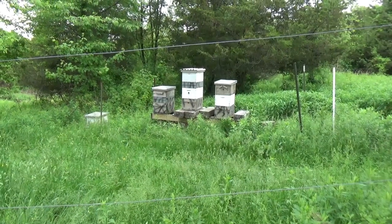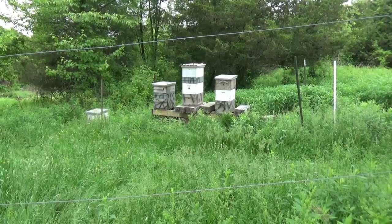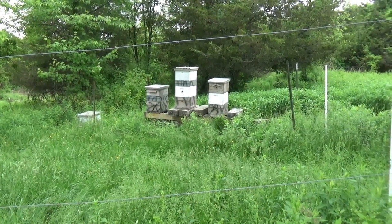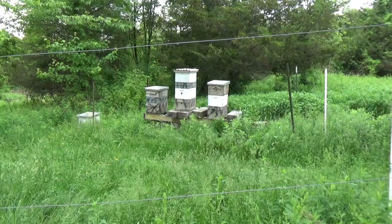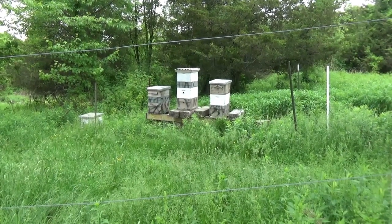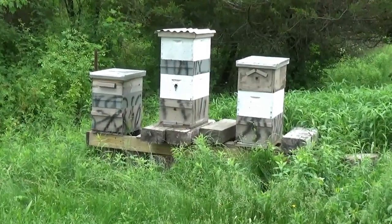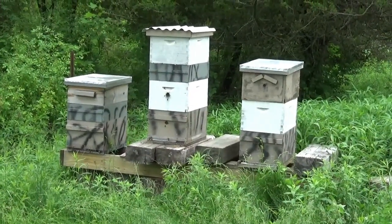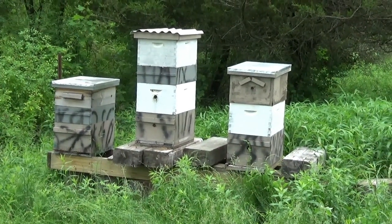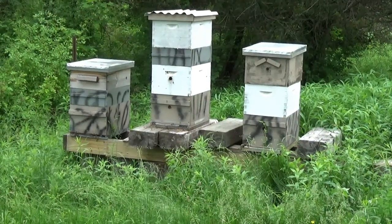May 29th 2019, just a quick beehive update. I put those two supers on today, just finished that about 10 minutes ago — that was relatively easy. I'm getting much more comfortable working in the beehives: just go in, smoke the hive, do your thing, work slow and gentle, try not to bump things around and they're pretty docile — pretty cool.